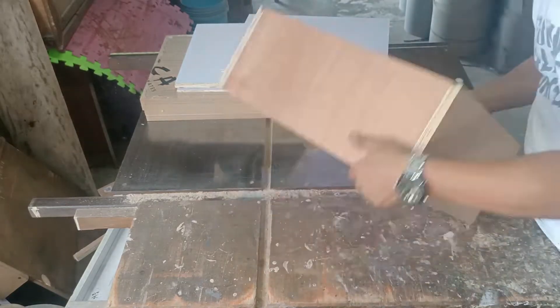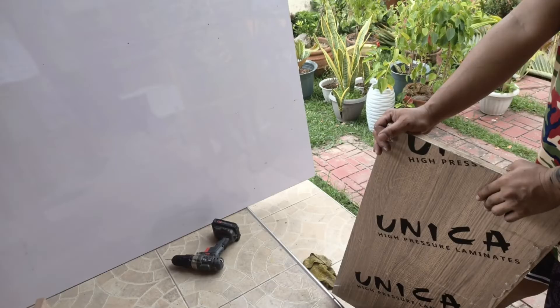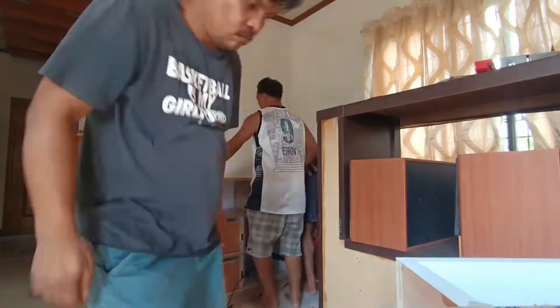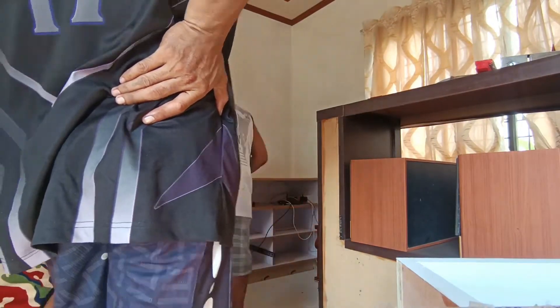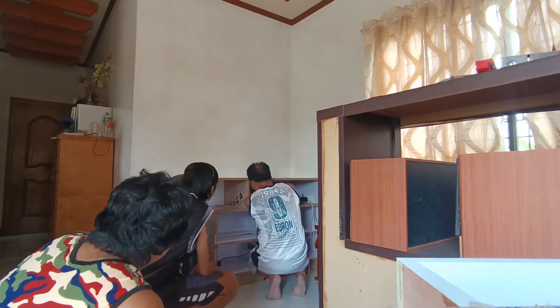Matapos mabuo ang part by part, tinala na namin siya sa area na pagagawa sa Calamba. Part by part, in-assemble muna namin siya sa baba, at isa-isa namin itong inakiyat dahil sa second floor pa namin ito i-ikapit, kaya kailangan may kasya kaming doon sa hagdanan.